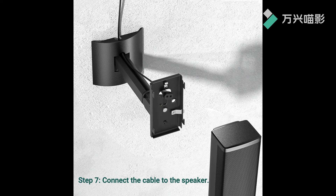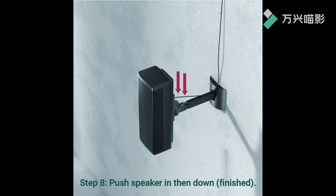Step 7: Connect the cable to the speaker. Step 8: Push the speaker in then down. Finished.